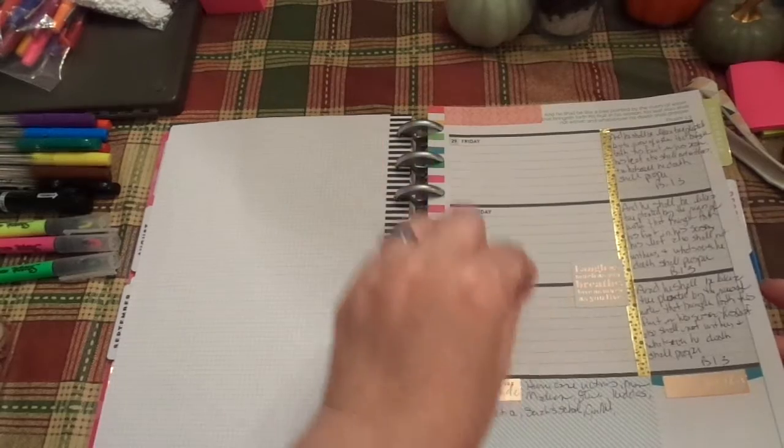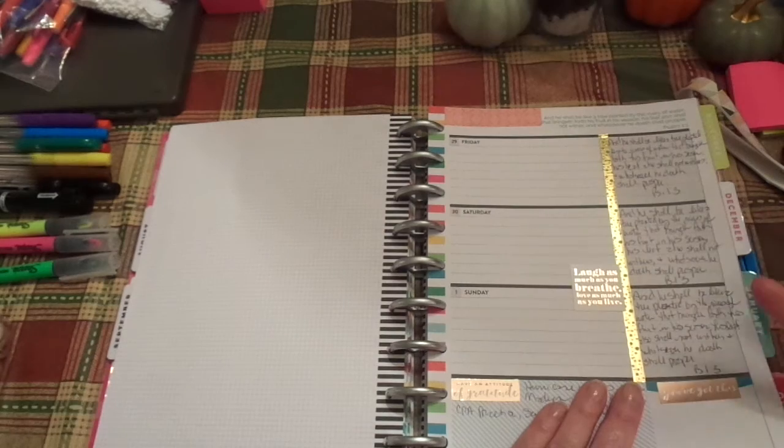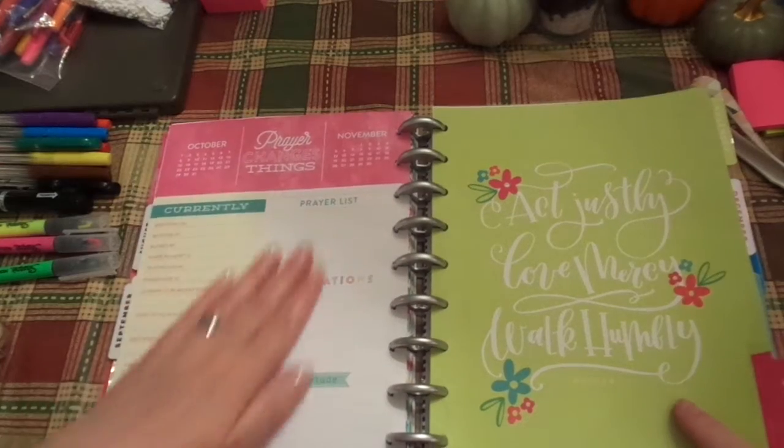Sometimes I write them as I pray them, sometimes I write them afterwards. And then I kind of go back and talk about the blessing. I find if I wait a day, I can talk about the blessing of the prayer request. So this is how it ends up the month.